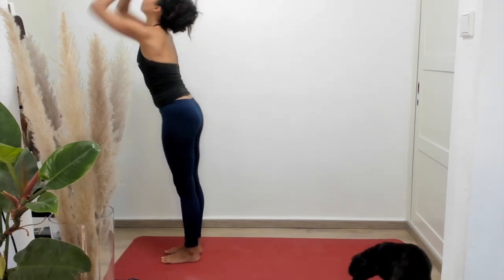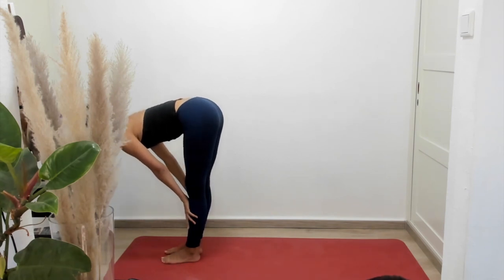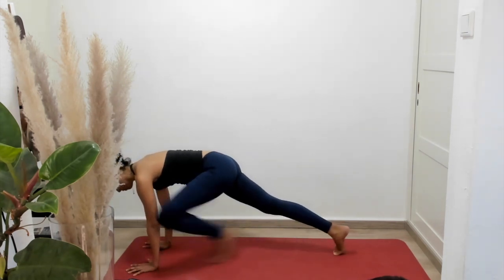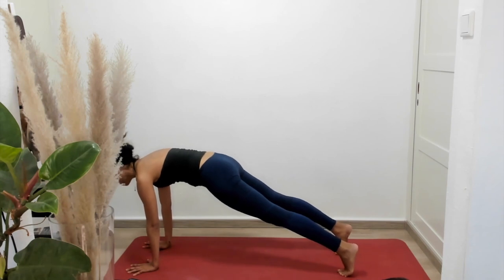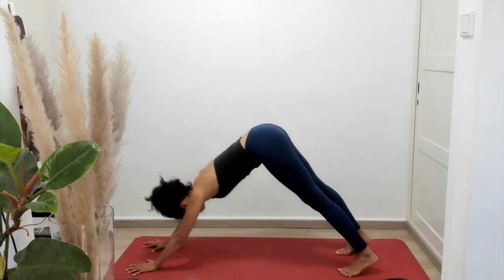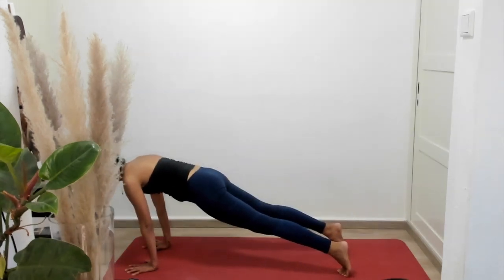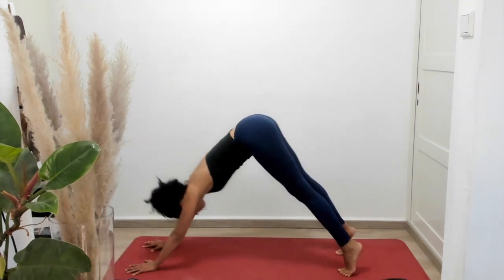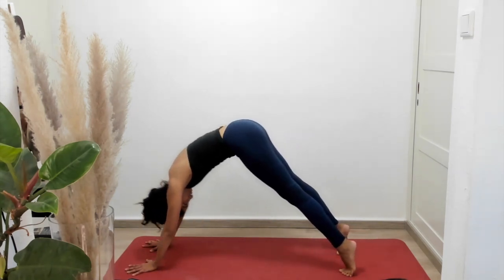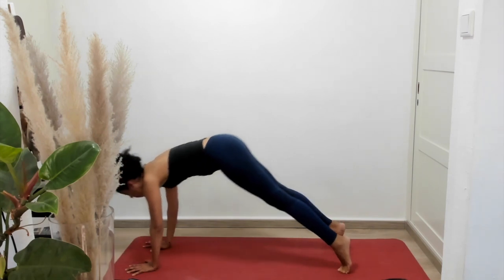Let's inhale, two arms overhead. Exhale, fold forward, forward bend. Inhale, hands come to the shins for flat back. Exhale, this time we're going to walk right to plank — walk our feet back to plank, and push back into downward facing dog. Like a wave rolling back over our hands into plank again, and pushing back into downward facing dog. One more time, the wave rolls over to the front; our energy faces the front of the mat — flat back and plank — pushing back to downward facing dog.